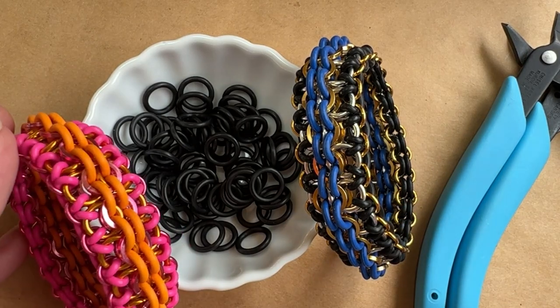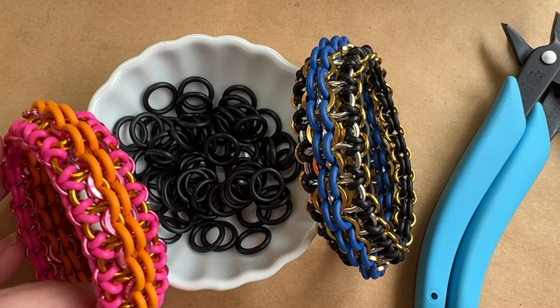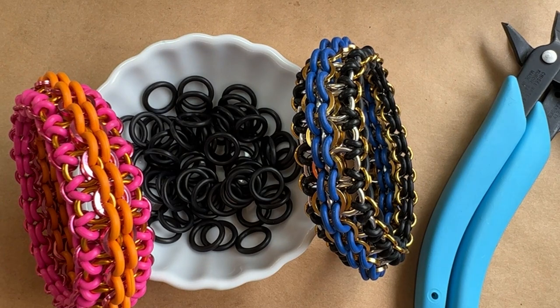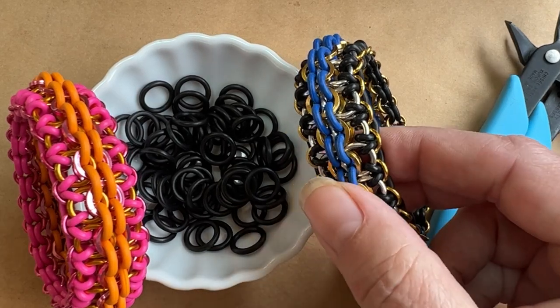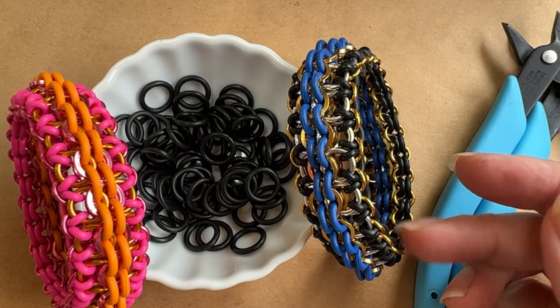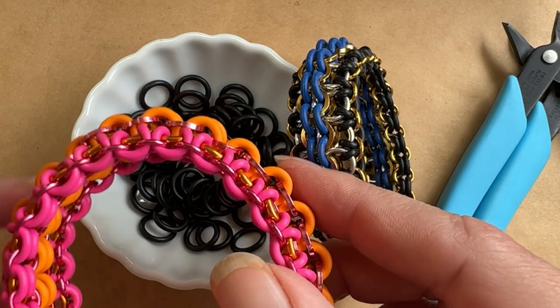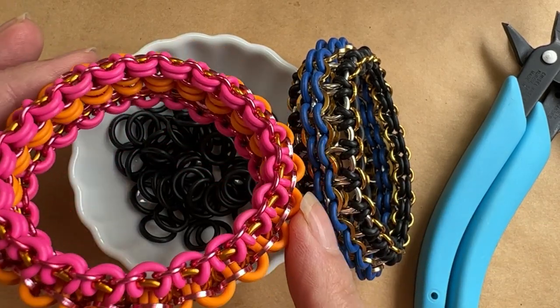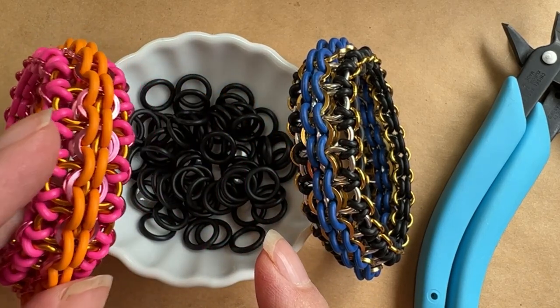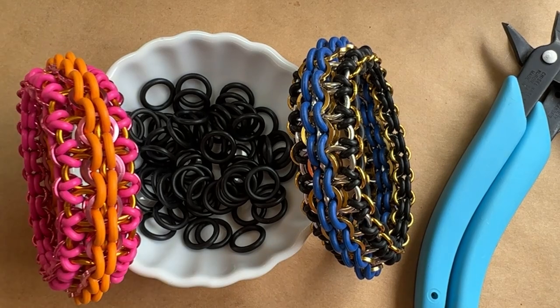I've been doing this for a long time. This is basically a variation of back-to-work weave. Recently I showed you back to work as well as working for peanuts — that's basically back to work with farfalla or peanut beads on the outside. This chain link bracelet has rubber O-rings on the outside linked together with jump rings, and it gives the bracelet a nice domed shape.